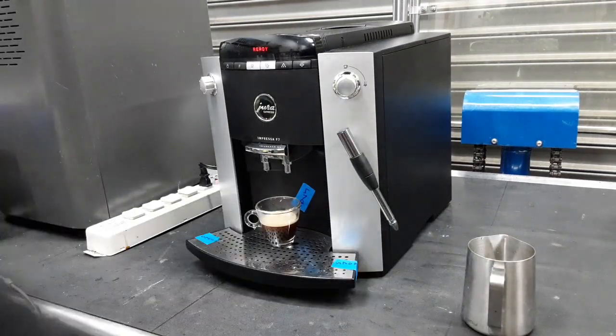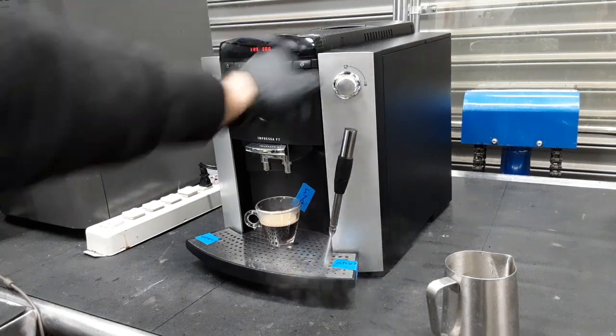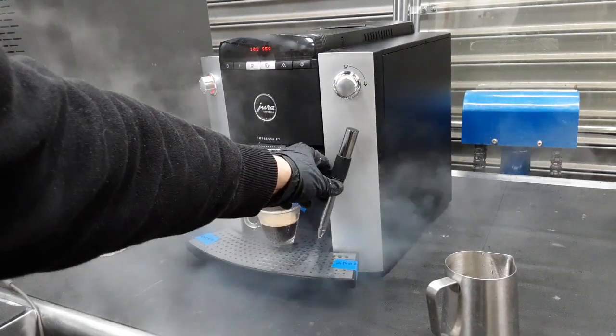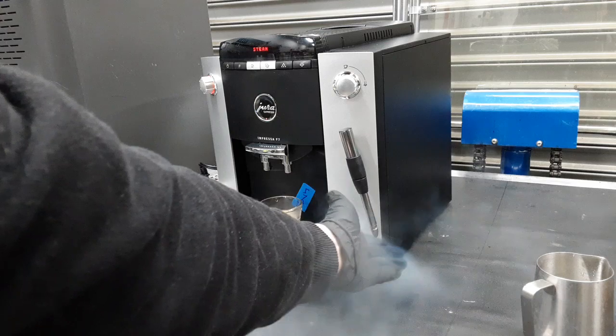And now we are going to test the steamer. The water is going to come out first and then it's going to come out pretty good. Everything is working as normal.